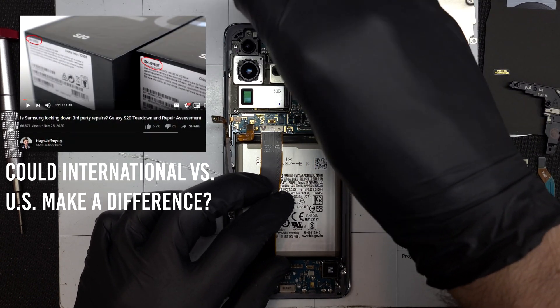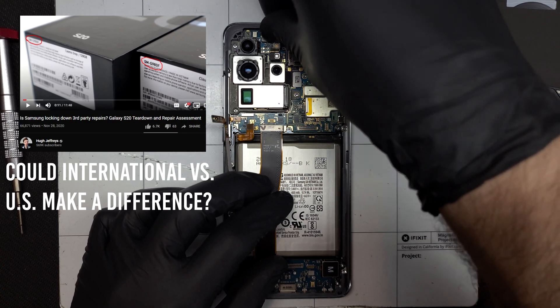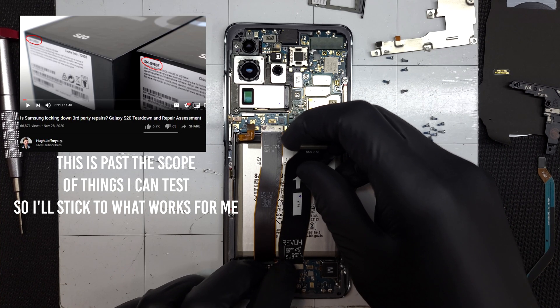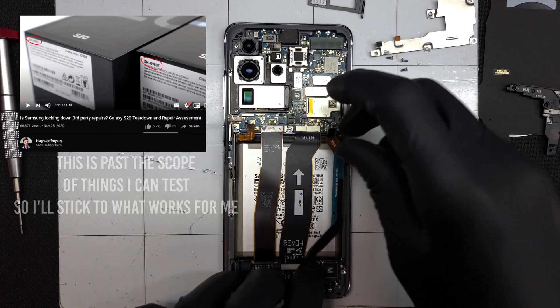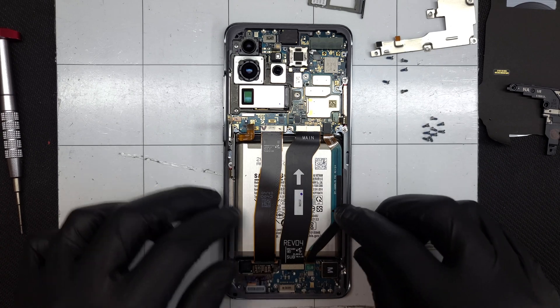Despite Hugh Jeffries discovering that parts aren't serialized and proving my old claim to be false, I'll need to retain the original camera as this replacement part is likely an international version that seems to use a different sensor or possibly firmware than the US version. I received several supposedly US camera replacement parts from two or more vendors, but have determined they are not compatible with any of the US S20 phones I repair. More testing will be required.